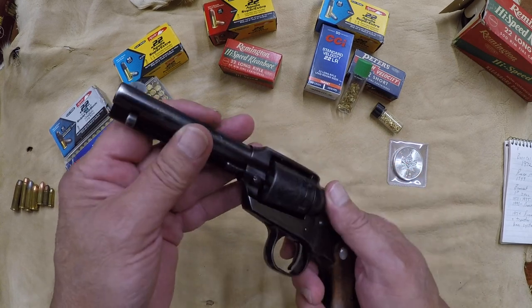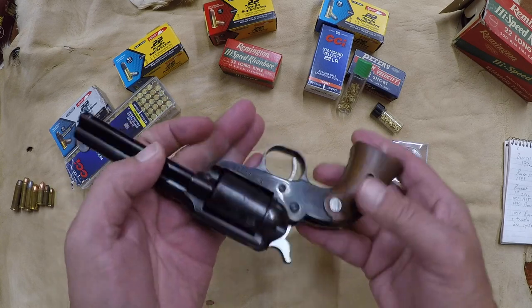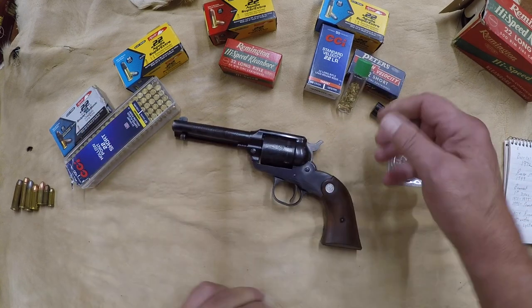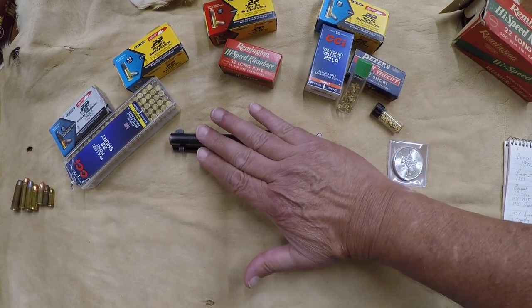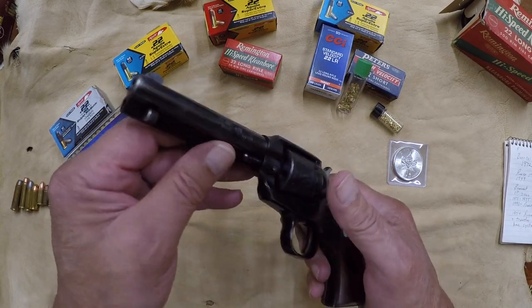Beautiful little pistol. A lot of fun to shoot. Not my most accurate — I don't shoot this gun as accurately as I should. I've got rather large hands, as you can see. It's a small pistol. But it is a ton of fun to shoot, and for me it has a lot of sentimental value.